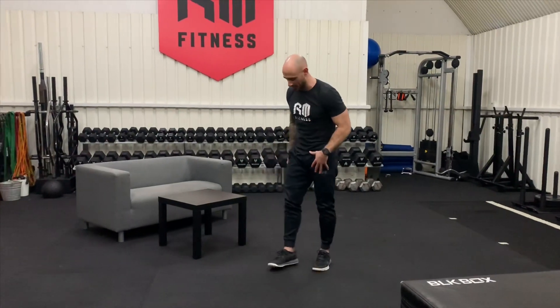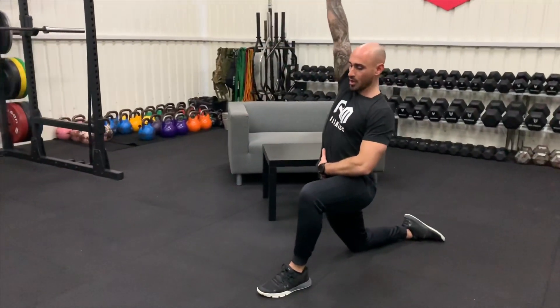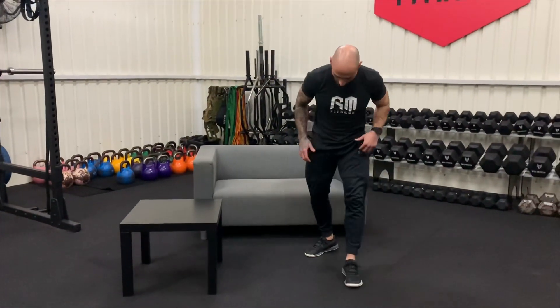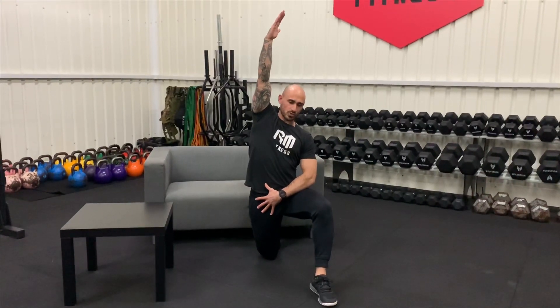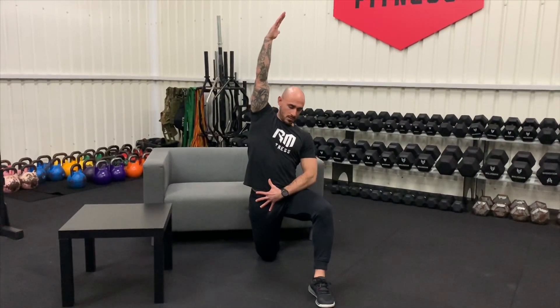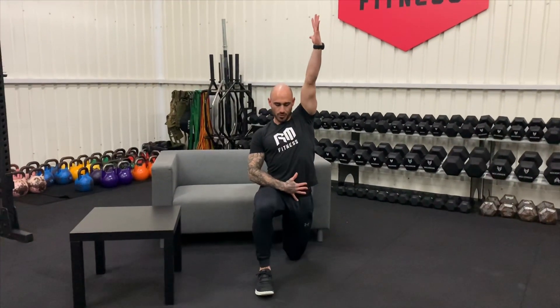Next we're going to go into a hip flexor stretch — a couple of options depending on where you are. You can either do them normally with knee on the floor, pushing out and opening the hips. Alternatively, if you're in your lounge with access to a chair or sofa, put your foot back on the sofa, knee on the floor — that just increases the stretch a little bit. Push into this stretch, hold for about 10 seconds, lift the arm up, nice and controlled, really open it out, deep breath in. Swap sides — foot back onto the bench or sofa, raising that arm again, holding it nice and controlled, leaning forward, getting you loosened off ready for the workout.